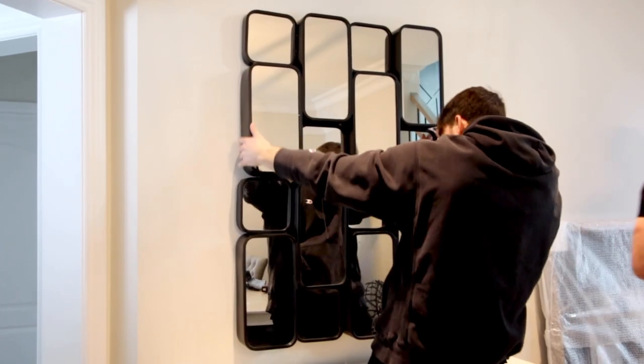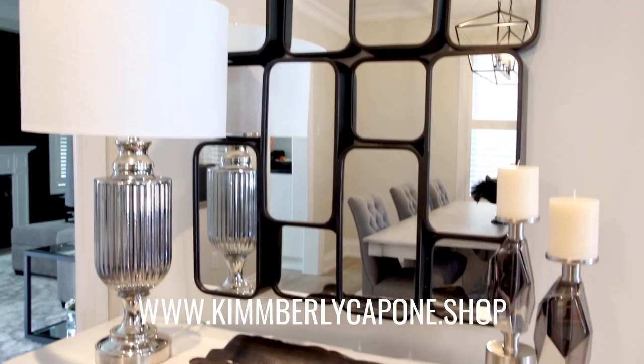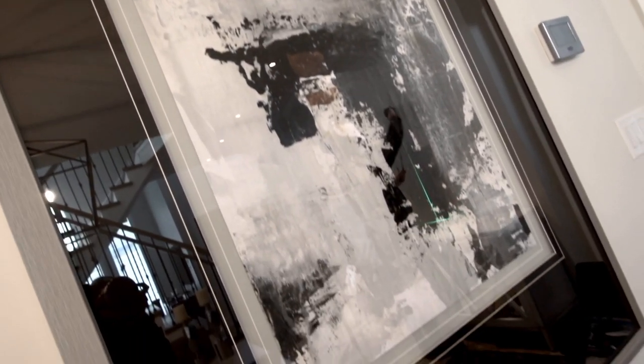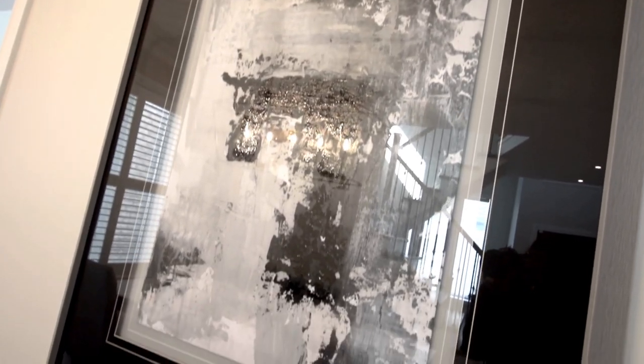We're going to do black mirrors on top of that credenza — really funky, they go in and out. They're available online, they're called the Canute Mirrors, and they come in black and gold. They're my favorite right now. And a big black piece of art with black matting — very striking against that light colored wall with a light washed-out frame. I absolutely love that.